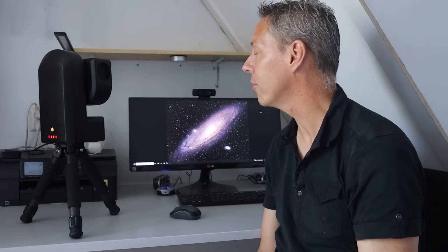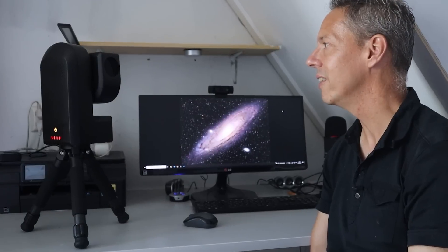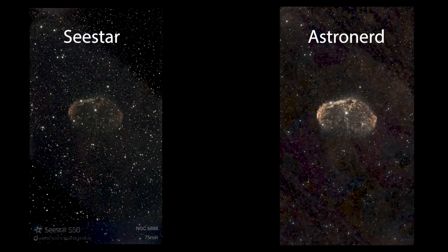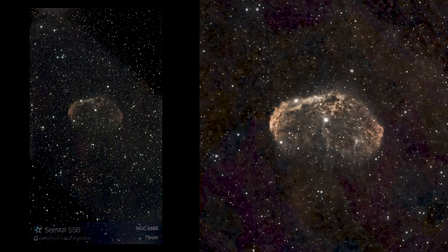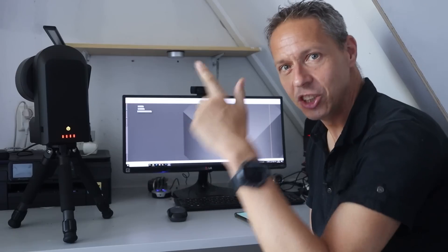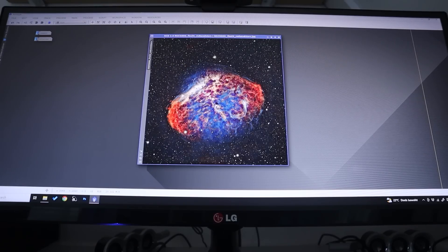Alright little Sea Star, are you ready for the big reveal of the pictures? Let's start with the picture you sent me on my smartphone. We can clearly see the crescent nebula — it's very nice. I also see that you included the object's name and the total exposure time, so that's really nice. I also downloaded the 16-bit FITS files from the Sea Star's hard drive and used my astro nerd power to create a final image. After stacking around 1000 photos the Sea Star captured that night, I have to admit the picture turned out quite well. Are you ready to experience the full force of the astro nerd? Three, two, one.